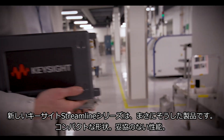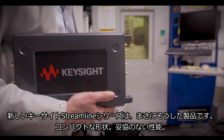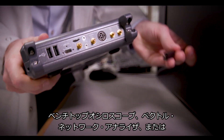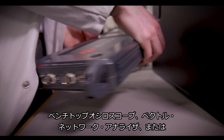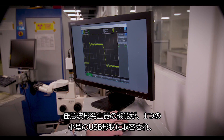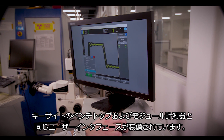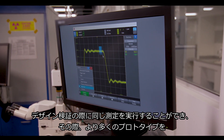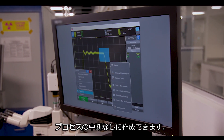The new Keysight Streamline series is exactly that. Compact form, zero compromise. Now get all the capabilities of a benchtop oscilloscope, vector network analyzer, or arbitrary waveform generator in a small USB form factor. With the same user interface as Keysight benchtop and modular instruments, he's able to make the same measurements to verify his design as more prototypes are created without any interruptions in the process.